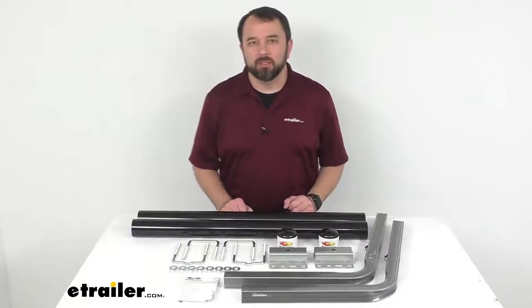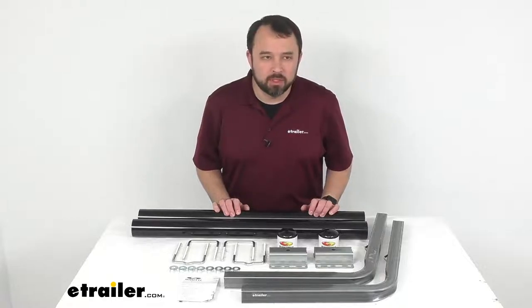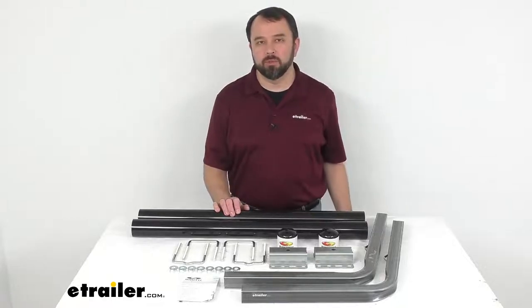Hi everybody, Andy here with eTrailer.com, and today we're going to take a look at C.E. Smith post style guide-ons for boat trailers.